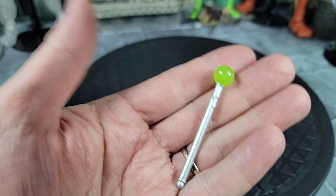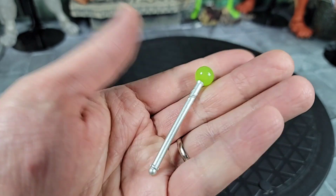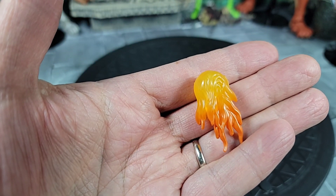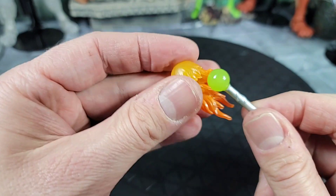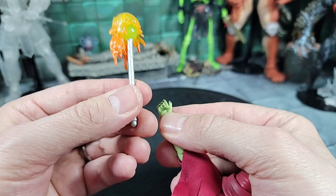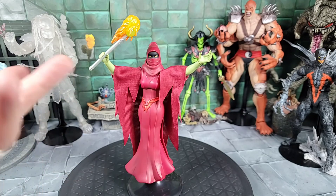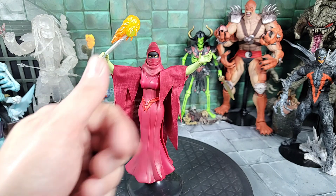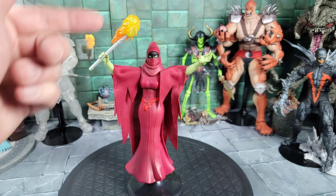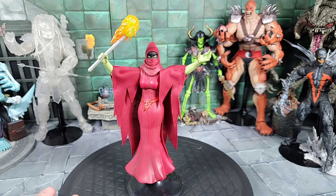For her included accessories, she comes with a short spell casting wand with a green orb on top. You also get a fiery energy effect that goes on top of the wand, and that energy or fire effect just sits right on top of the orb. We'll put the wand in the right hand using the weapon gripping hand. Shadow Weaver is now set up with the cape on properly, the spell casting hand on the left side, and the spell casting wand with the energy effect in the right.